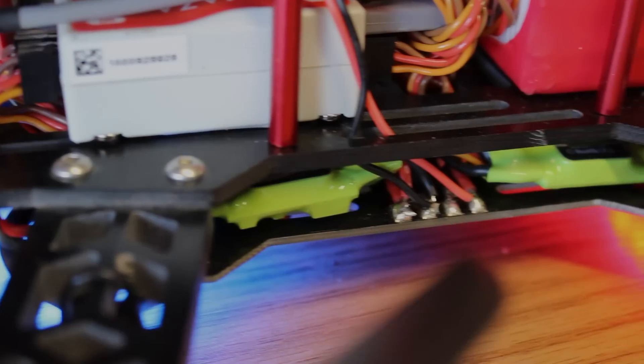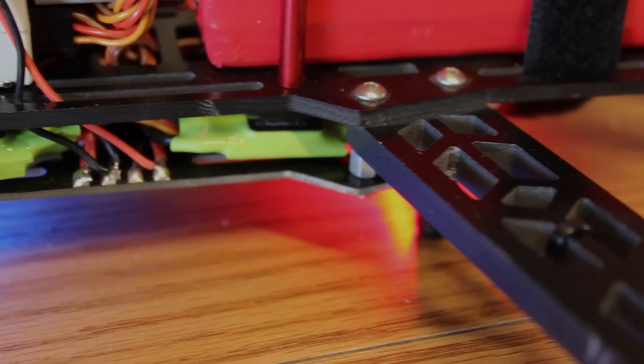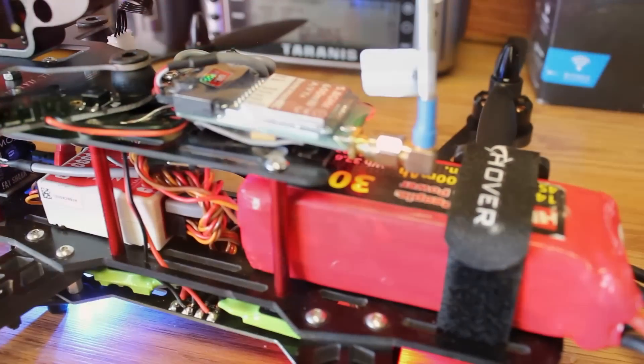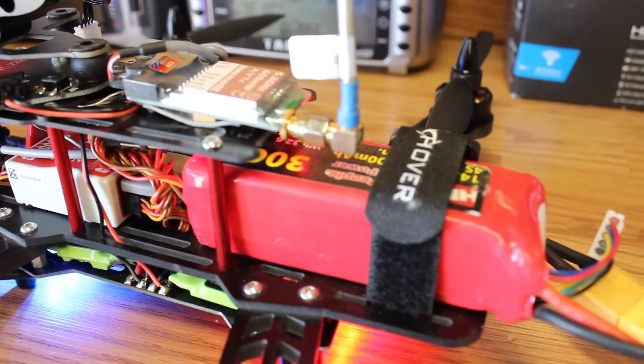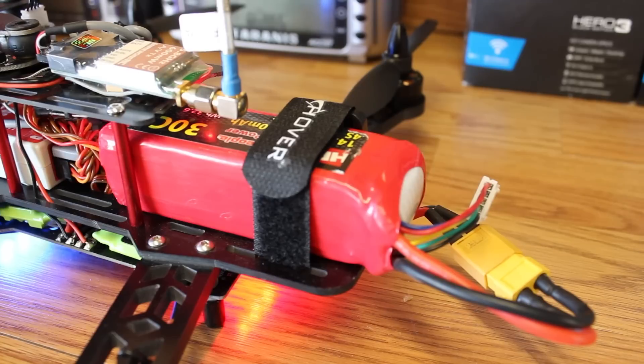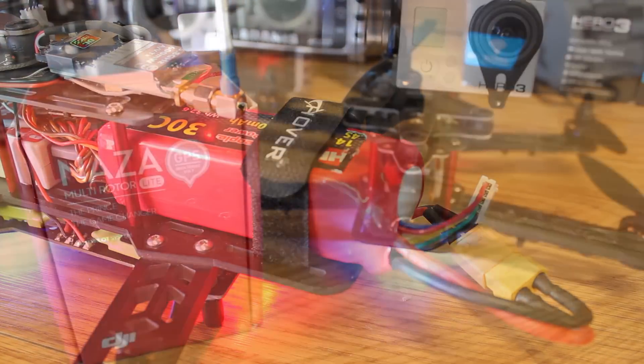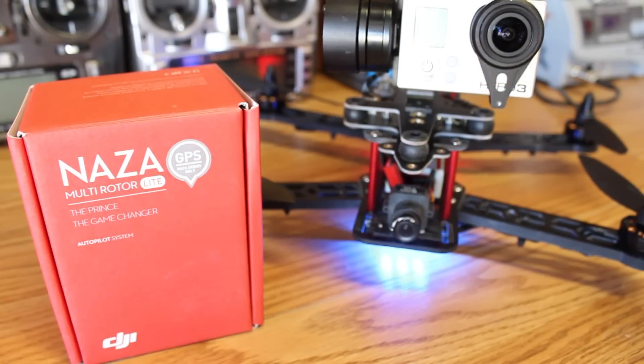ESCs I'm using are 12 amp SimonK ESCs — you can find these on the website xhover.com. Battery is a 4S 2200 30C battery; this gives me plenty of power and I recommend these batteries. They're from Hobby People but the performance is more like a 35C.